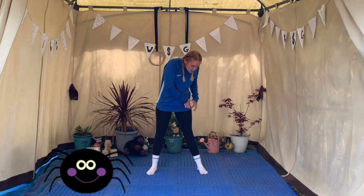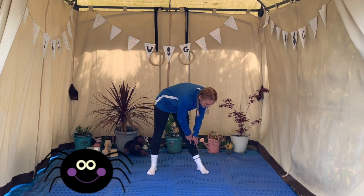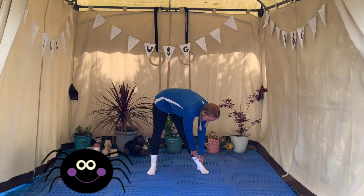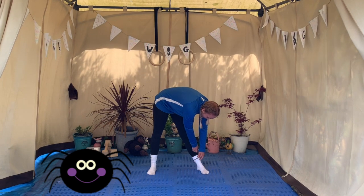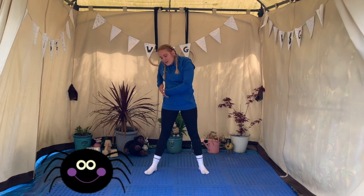Well done. We're going to get our spider fingers out and we're going to crawl our spider fingers all the way down our legs, making sure they stay nice and straight, and we're going to tickle our toes, then crawl back up again across your tummy and down the other leg.